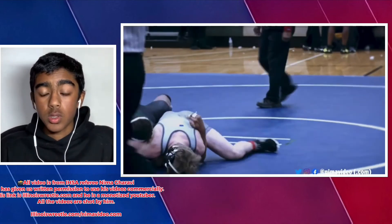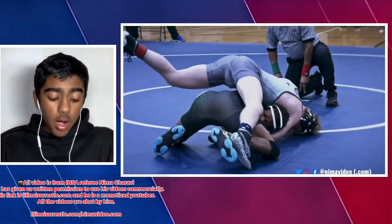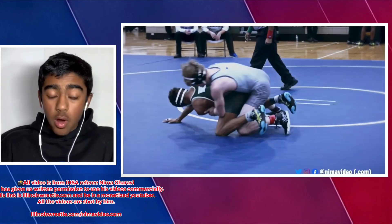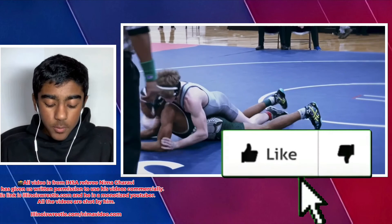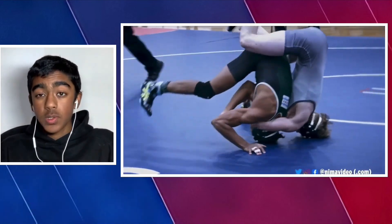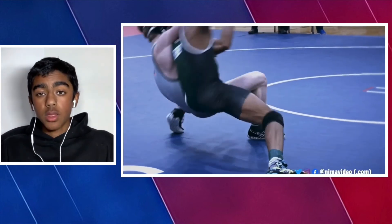To wrap up this video, the five steps for this cradle are: hard crossface, pry the crossface, hand between the legs, walk them together, lock up, and then jump sides and finish. There are other finishes like a suicide roll-through, rocking them sideways, and a bunch of others — we can cover those in future videos if you're interested. If you enjoyed, make sure you leave a like, comment down below, and subscribe for more. Peace.